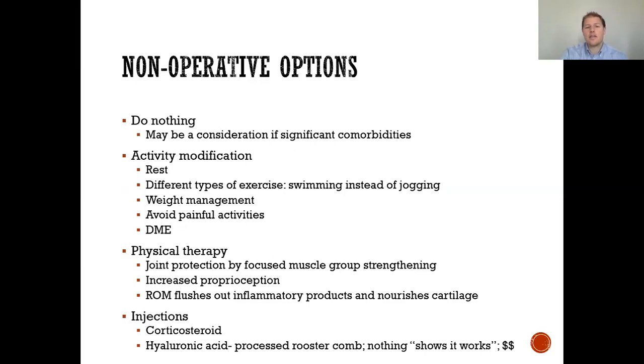First, we can do nothing — considered when there are significant medical comorbidities where any intervention would be inappropriate. Next, activity modification: simply resting, different types of exercises such as swimming instead of jogging, weight management, and avoiding painful activities. There is also DME — knee bracing and walkers — to help alleviate knee pain.